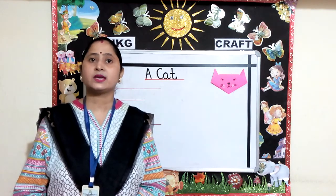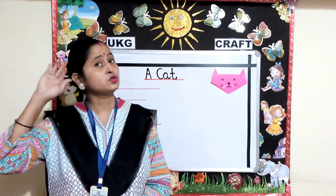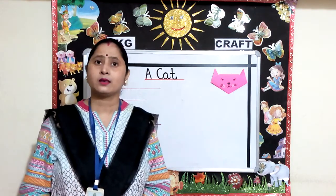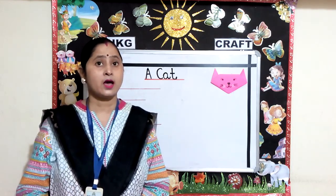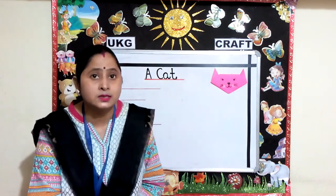Pussy cat, pussy cat, where have you been? I've been to London to look at the queen. Pussy cat, pussy cat, what did you do there? I frightened a little mouse under the chair.